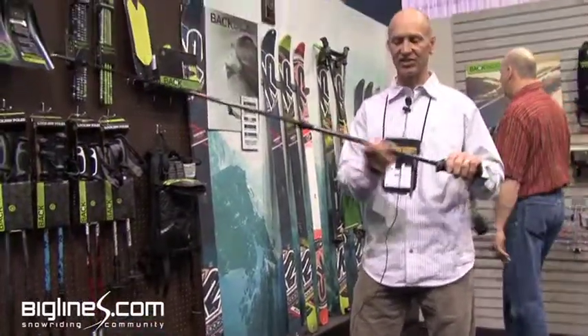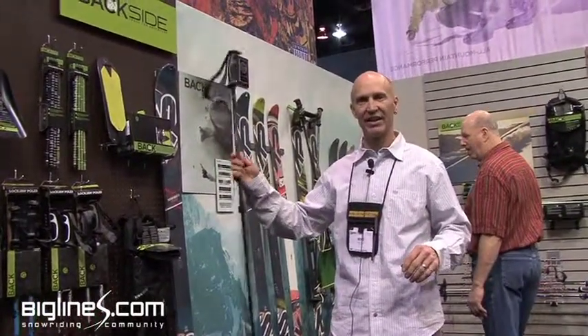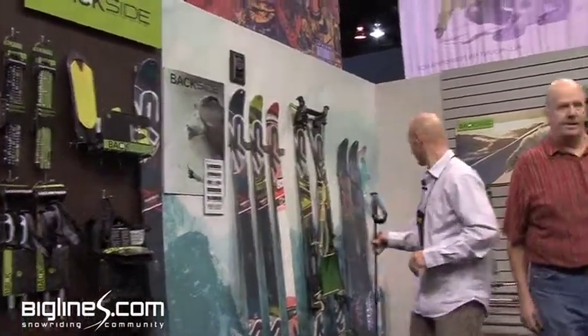The last thing we did is texture the grip. So when you're on a side hill and you're choking down on the pole, it's not slippery and you don't have to use too much energy to hang on. So that's the new backcountry pole.